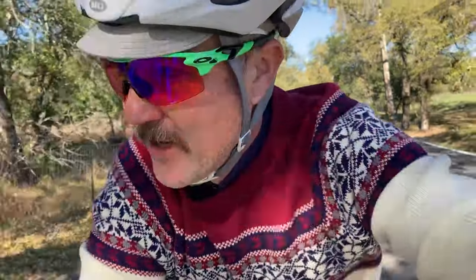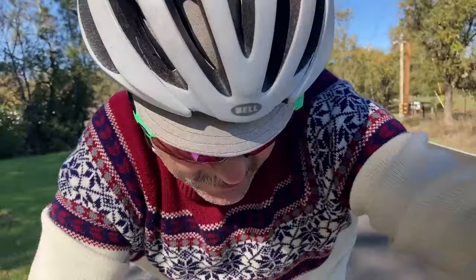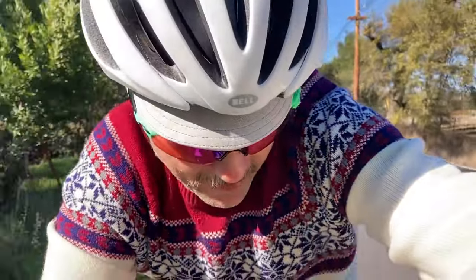Even though I'm wearing a sweater right now, it's actually not that cold out here. I could take it off but I'm trying to keep this ride really mellow — just want to feel out the bike. So far it's feeling really good. This bike is really nice. The tires I have on here are 44-millimeter wide Rene Herse tires. I do have tubes — I was running these tubeless but it just didn't hold up very well, so I went back to tubes.